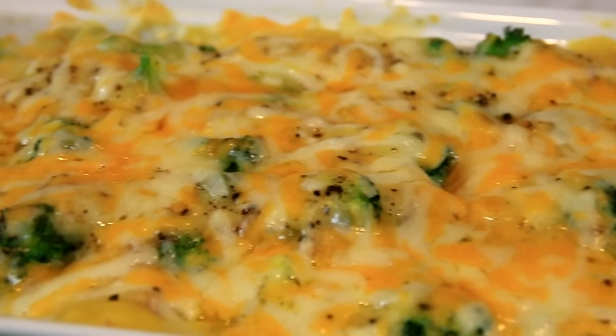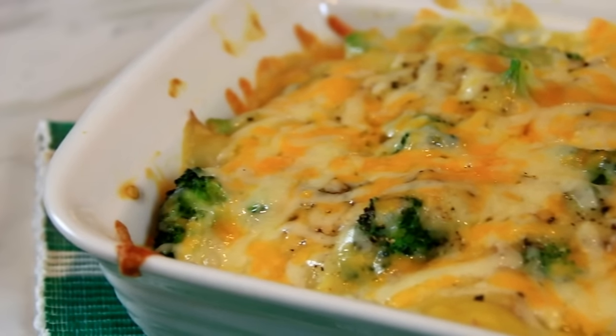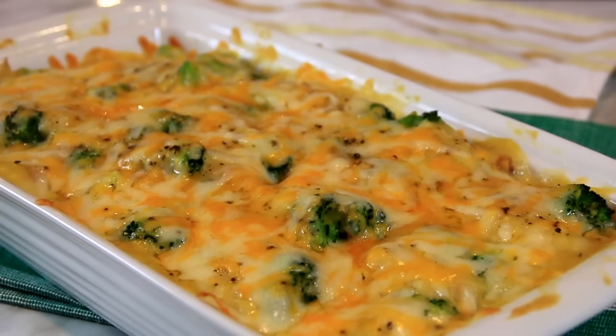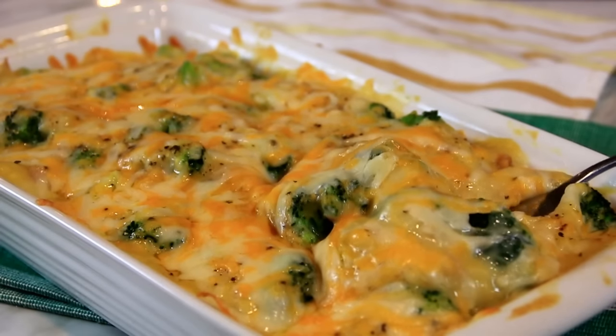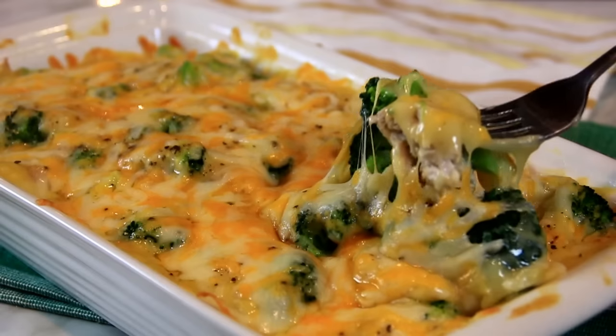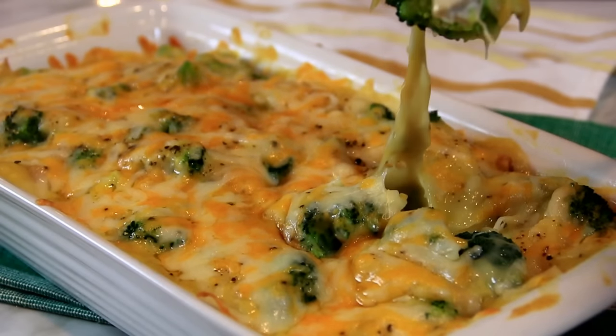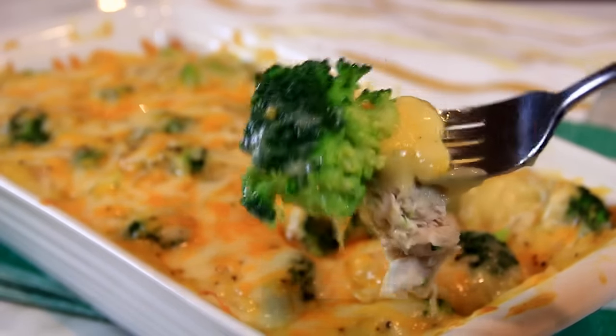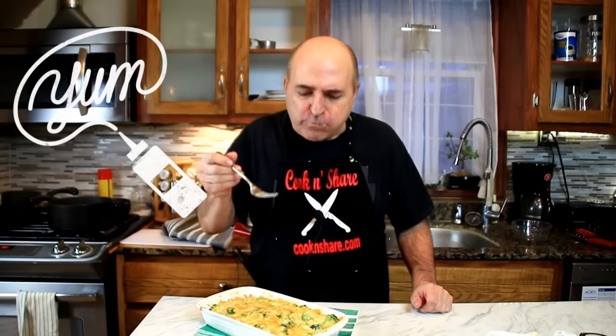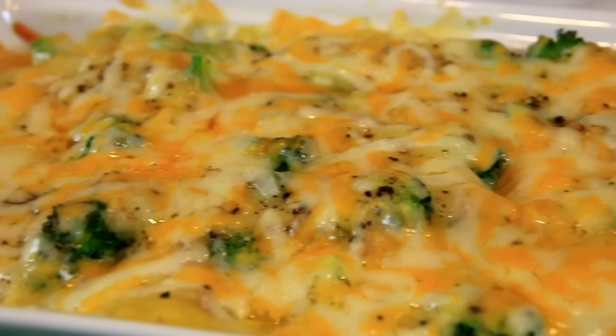So there you have it guys — our delicious chicken and broccoli casserole. You're gonna love this. Let's dig in and give it a taste test. It's hot and fresh. Oh my goodness, look at this. Mmm, this is so good guys. The chicken is so tender, the cheese, the broccoli is great, the soup.